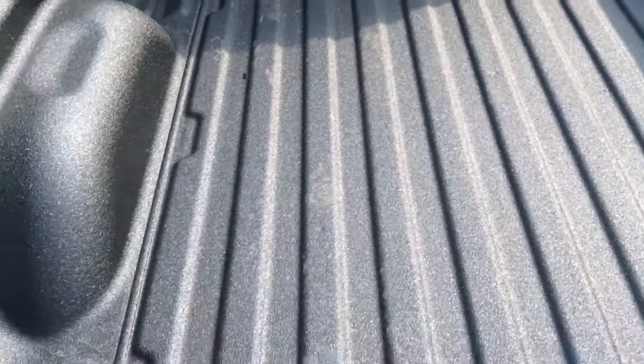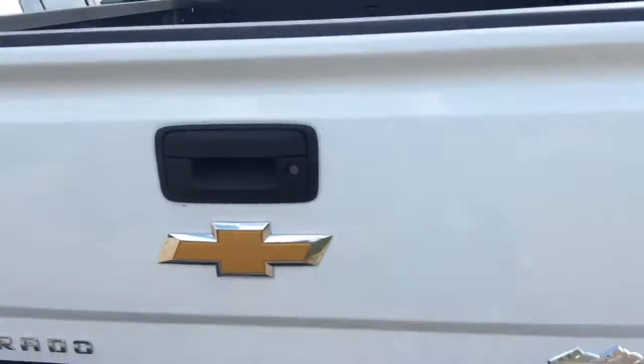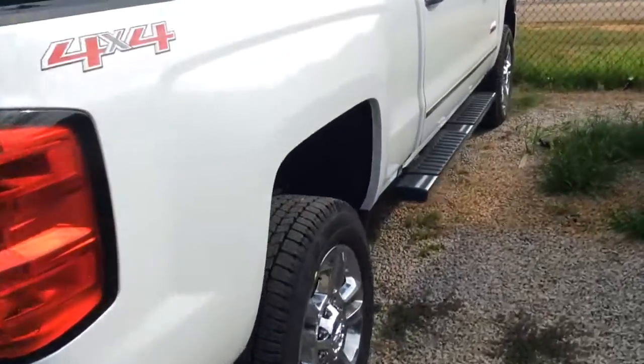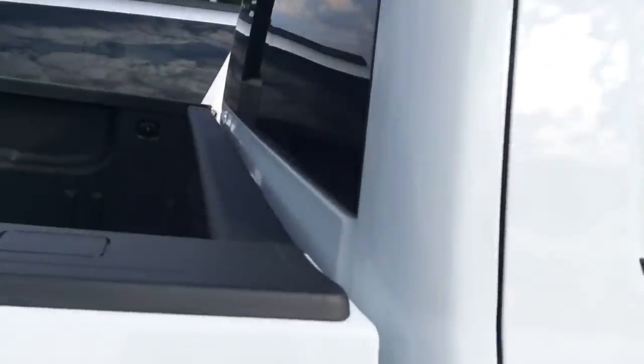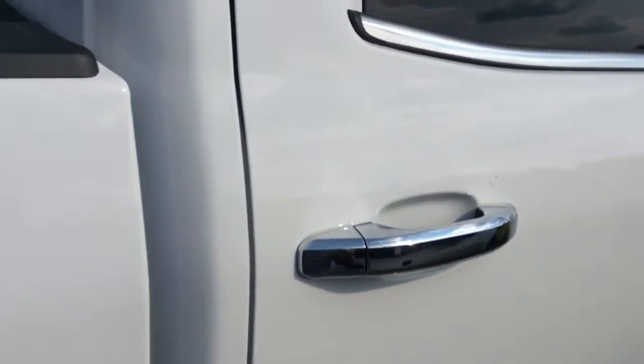I'm going to step inside here. Here is the short spray-in bed liner that we have on the vehicle. This vehicle was just unloaded from the truck, so that's the reason it's still back here. But I'm going to go ahead and unlock it — I've already started here with the key fob.